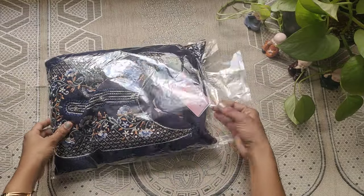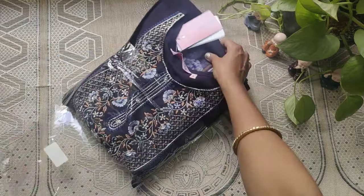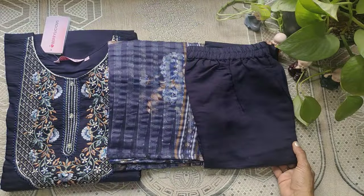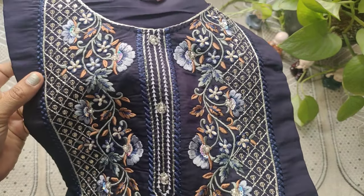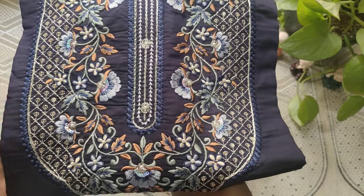I am going to do a party wear embroidery kurti set unboxing. In this set, there is a top, pant, and dupatta. The brand is Berry Licious and the set size is S-size. The top is dark violet color.